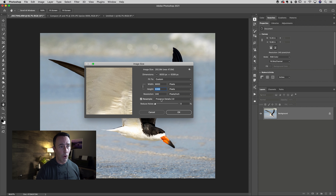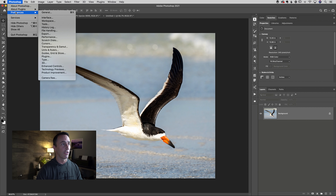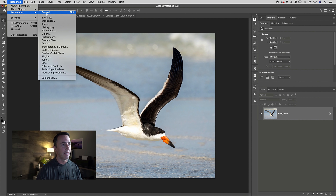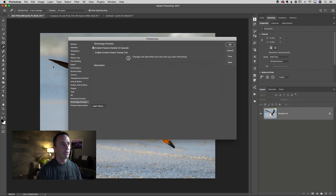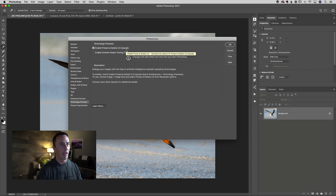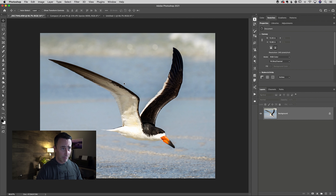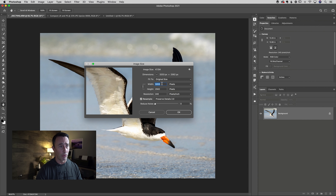If you don't see Preserve Details 2.0 listed, it could be because you're using an older version of Photoshop — this is a newer feature from the last couple of years. As long as you're using the subscription version, go to your Preferences, which is under the Edit menu on a PC, and go down to Technology Previews. There's a little checkbox in there that enables Preserve Details 2.0. That's really the one you want to use for upsizing your photos, so make sure that's checked if you don't see it listed.